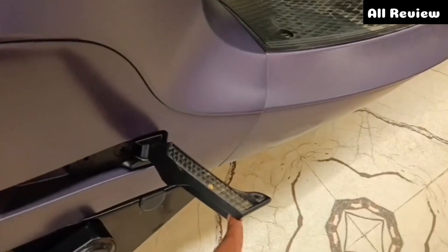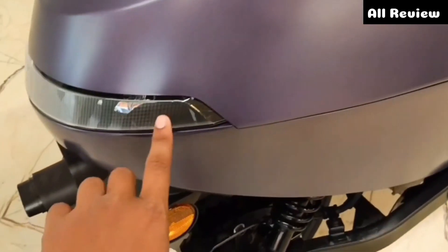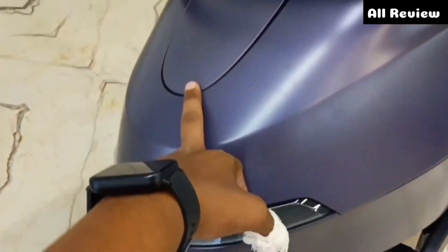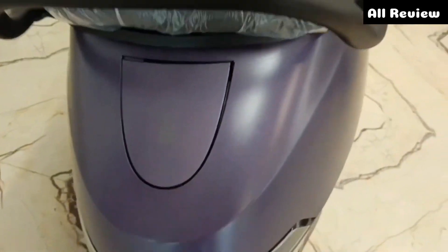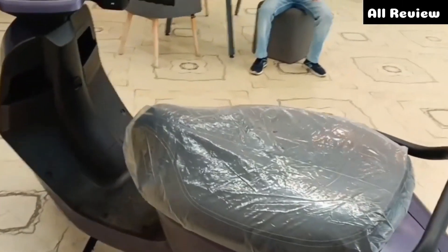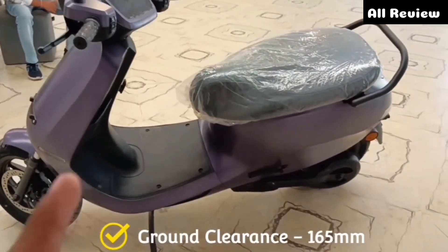You can see the footpeg quality. You can see the rear body. You can see the LED-based tail light. You can see the charging port here. This is the S1 Pro. There are four seats, and you are able to charge it. The seat height offers much bigger ground clearance.